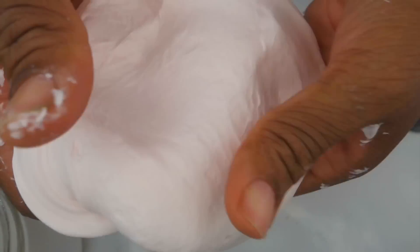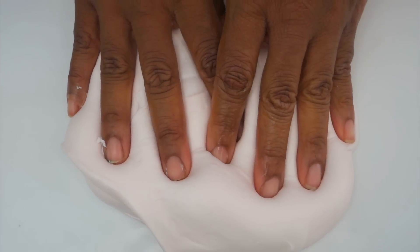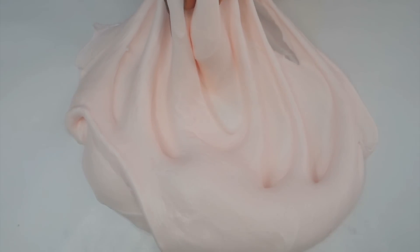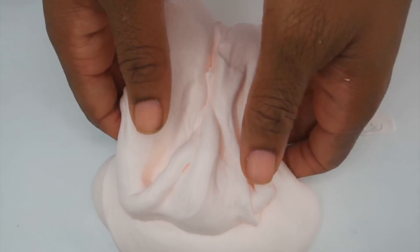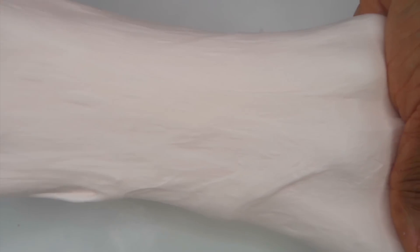Five hours later it's finally smooth! Once it's smooth and nice, you can play with it. Look at how calming and beautiful it is to play with. Thanks so much for watching and I'll see you in our next slime video. Bye, you guys!